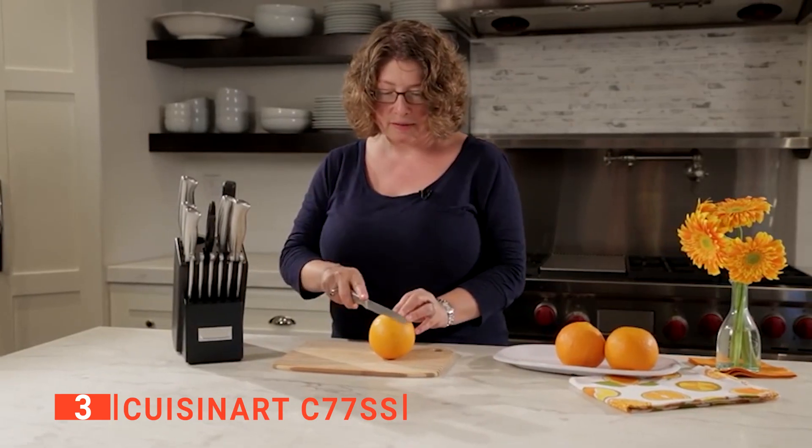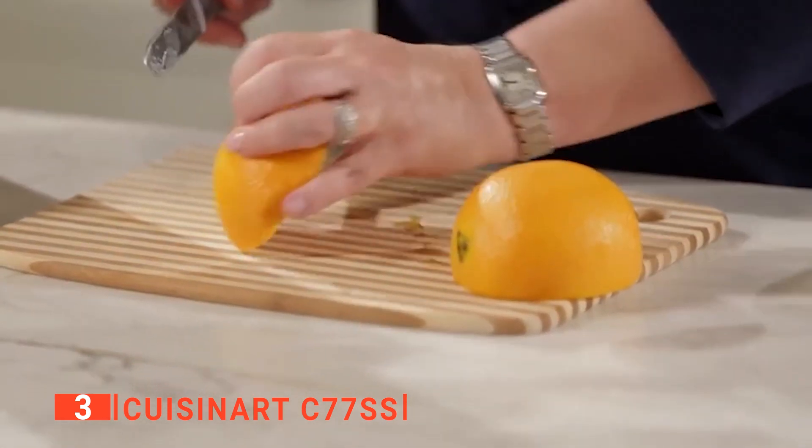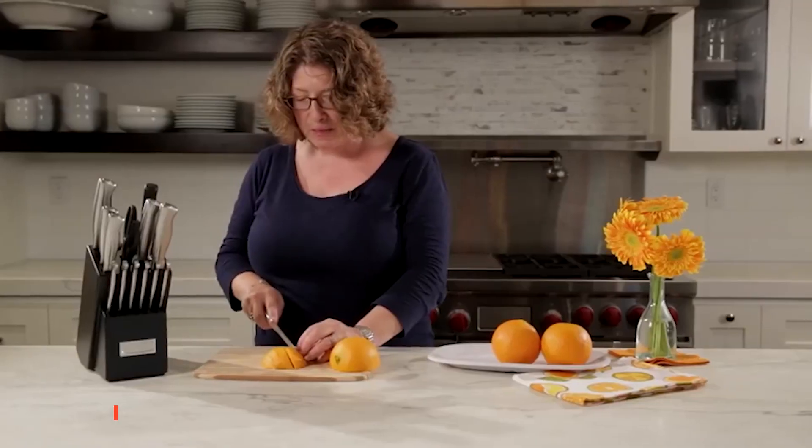The Cuisinart C77SS 15-piece kitchen knife set is for anyone that wants an innovative, high-quality, and functional knife set to add to their cutlery collection.